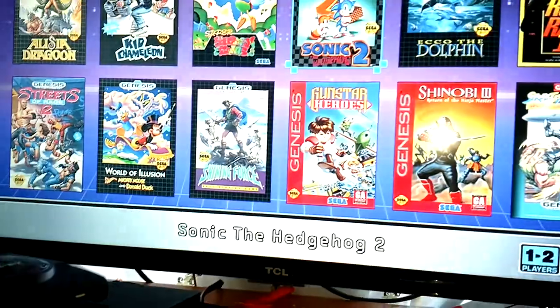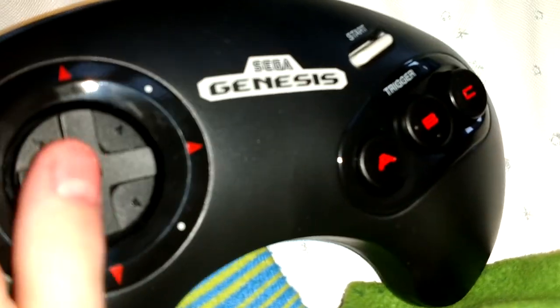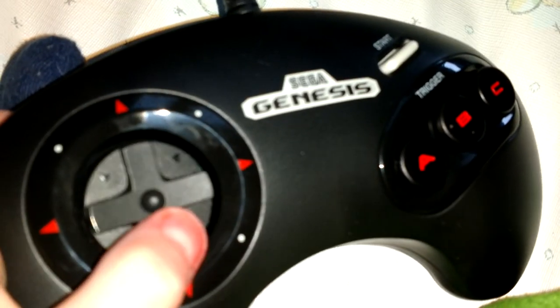I have wires everywhere. It works! Look at this. My favorite game is Sonic 2. To select a game or move the game, you click these. And I'm going to pick Sonic.